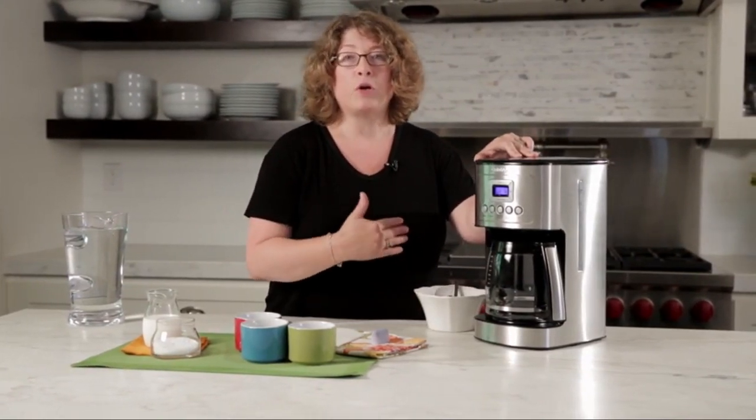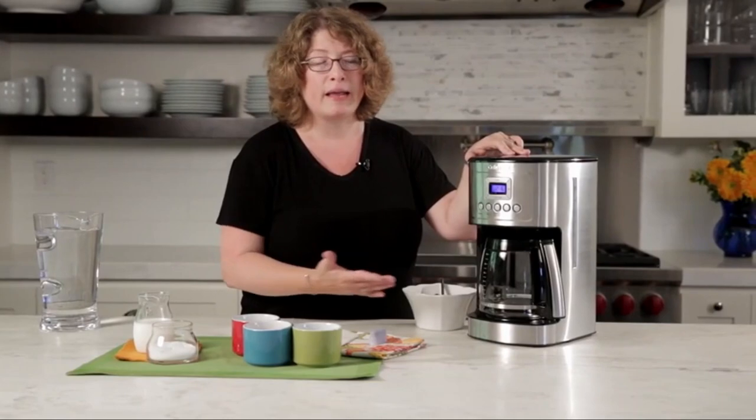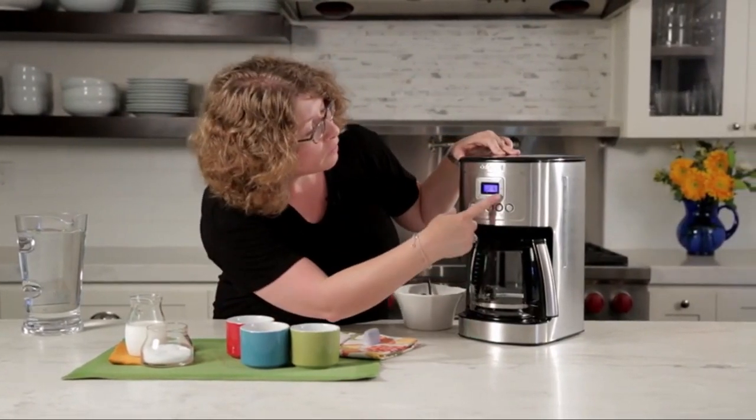In terms of size, the GE Drip Coffee Maker is compact and space-saving. With dimensions of 12.3D x 8W x 14.8H, it fits easily into most kitchen spaces without taking up too much room.